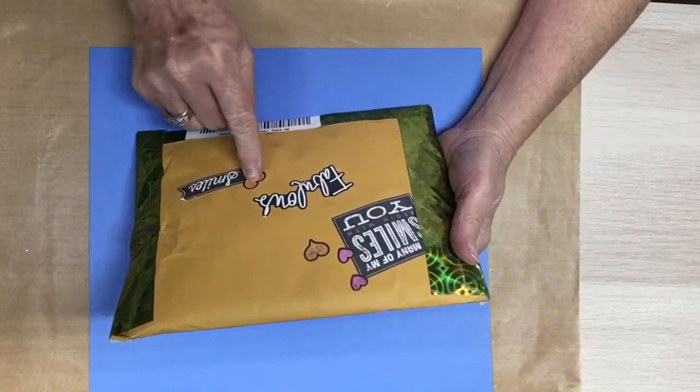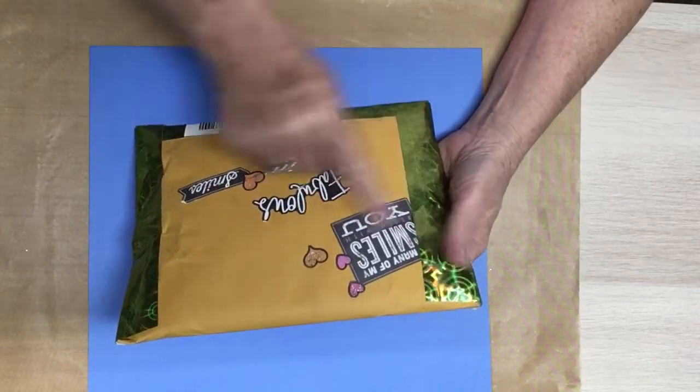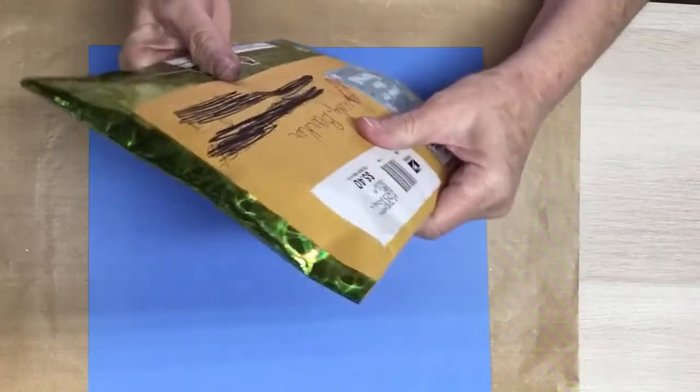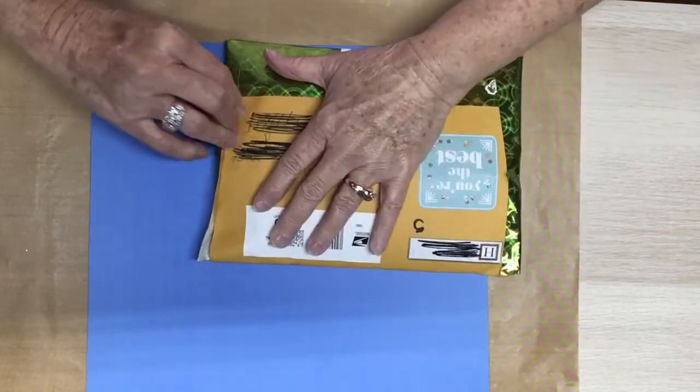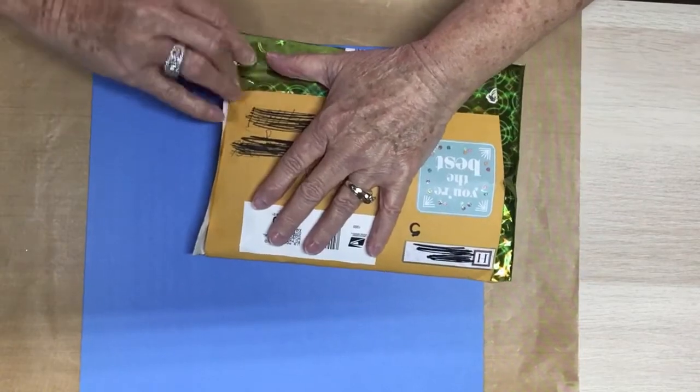Fabulous smiles, hearts, duct tape all the way around. I have not opened it, but I will now. Here we go.